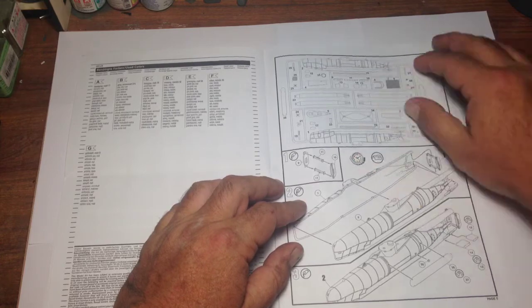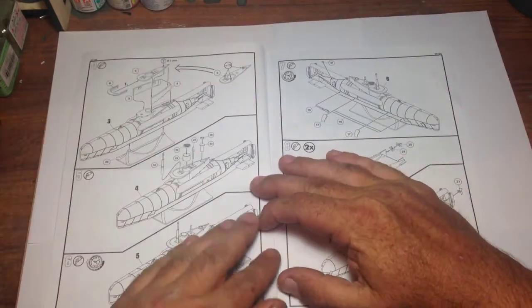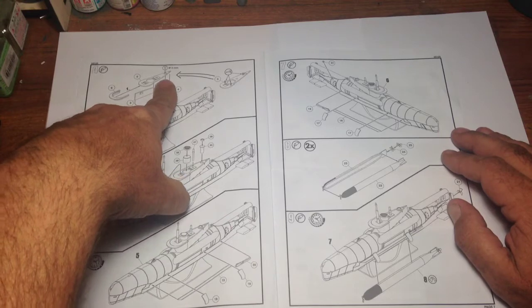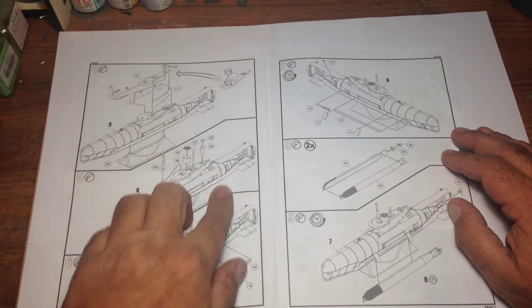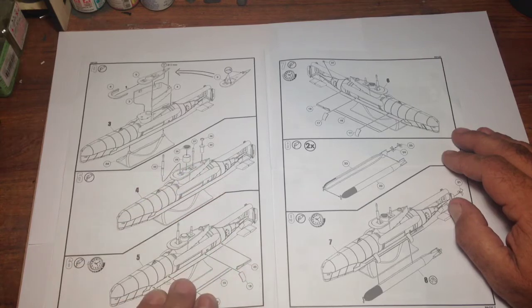Letting you know things need to be held together while the glue sets. Then we start working around on the conning tower, giving you clear precise instructions to drill some holes for parts that need to go in there, and remove some little moulding tabs on top of the conning tower deck, followed by adding periscopes, hatches, and radar and communications equipment.